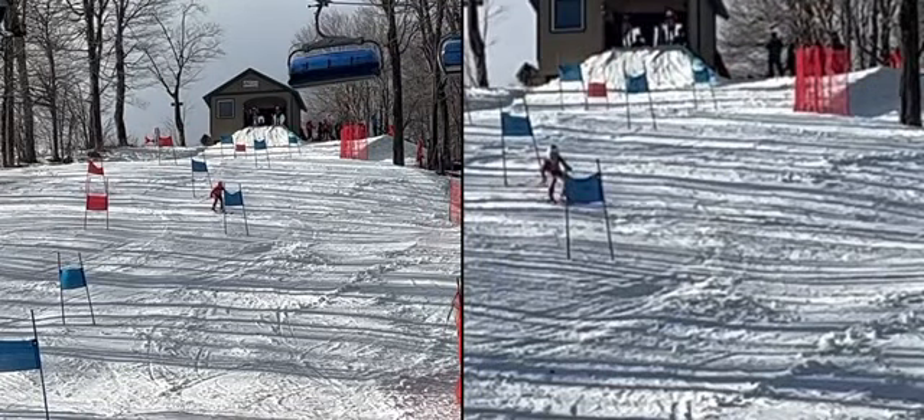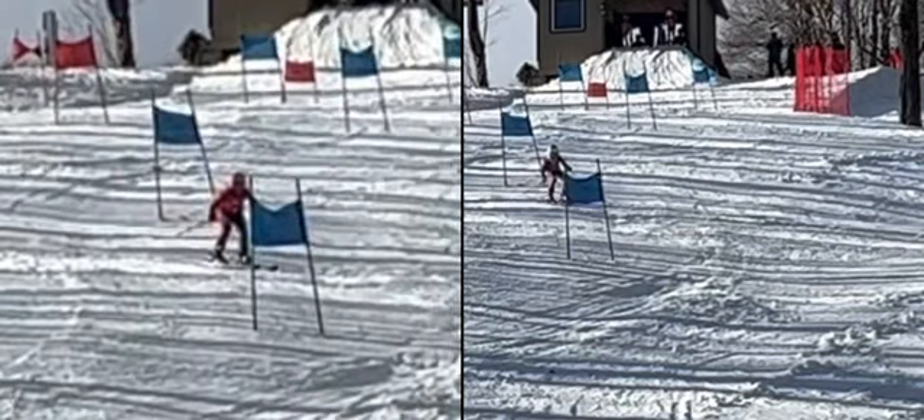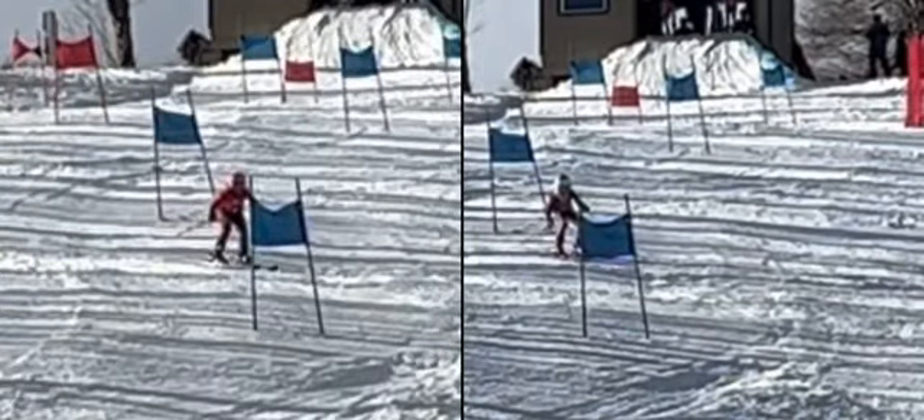I thought it might be helpful just to see a visual of some of the things I was talking about in the last video about where to be facing, trying to get a tiny bit of counter. Put you up here against Josh, and hopefully this could help. You're both coming through the transition facing the same way.